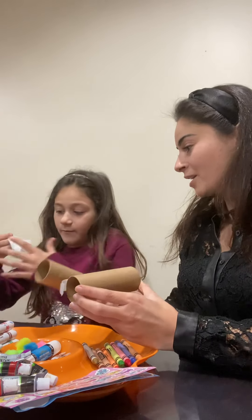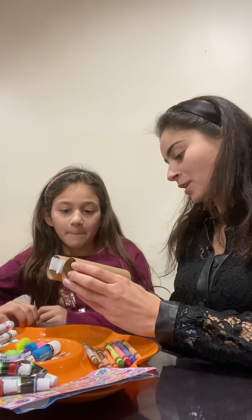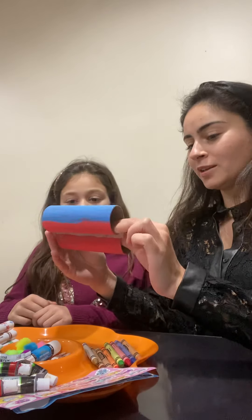We have a lot of trees by our house, right? So you can go outside tomorrow — you and Sandy — and explore with these binoculars that we made. And to save some time, we already painted them first to create a pattern with colors.